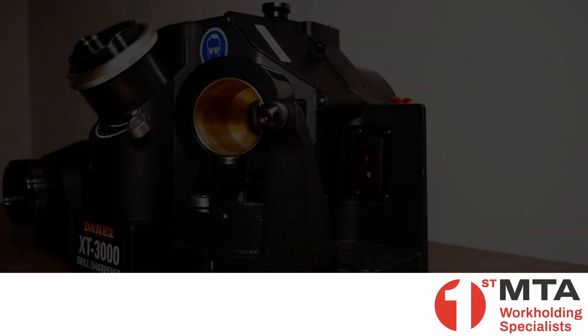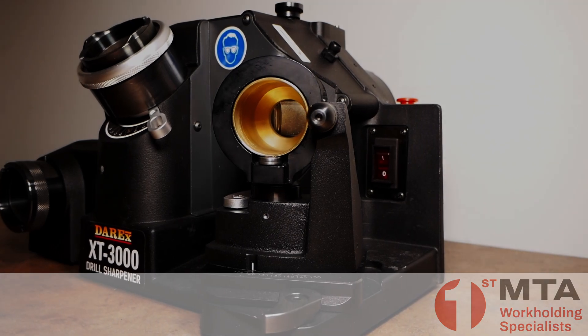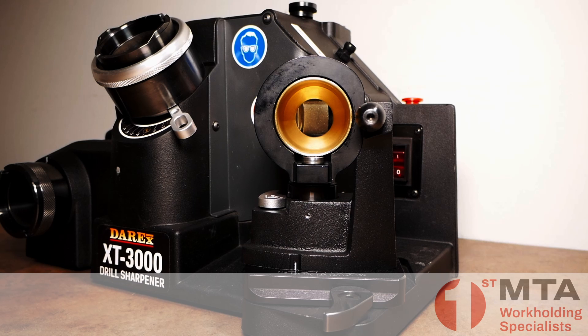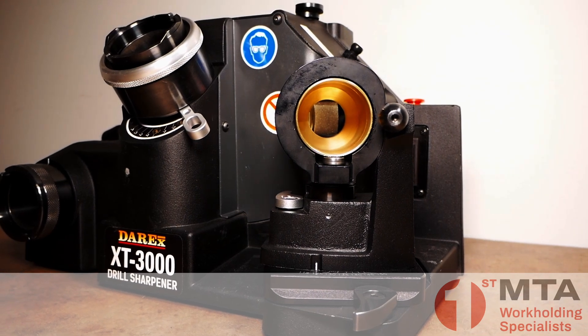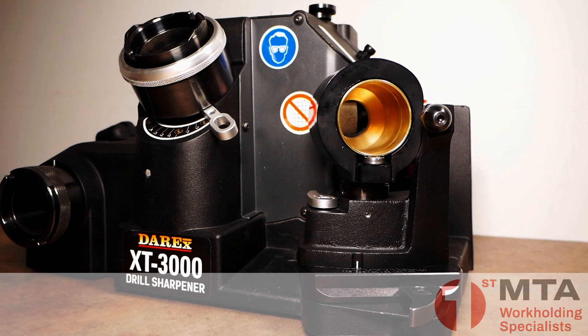This is the DAREX XT3000 drill sharpening machine. Don't be fooled by its compact size and desktop form factor. This is an industrial quality machine that can sharpen drills to aerospace standards. Now let's take a look at the specs.